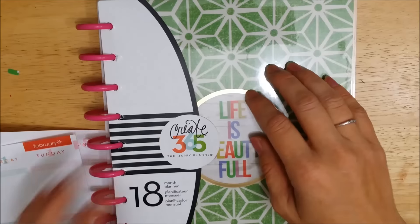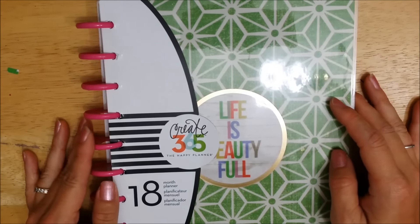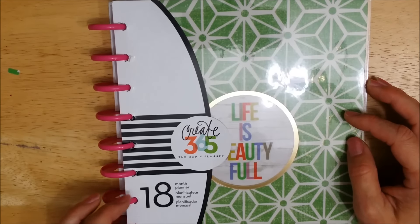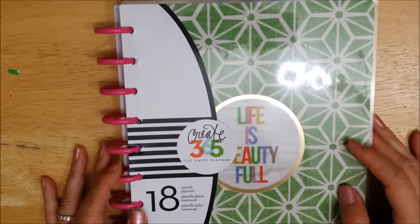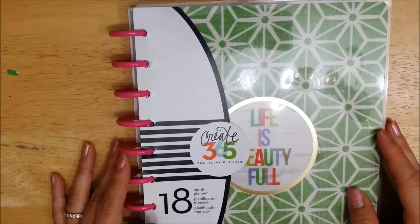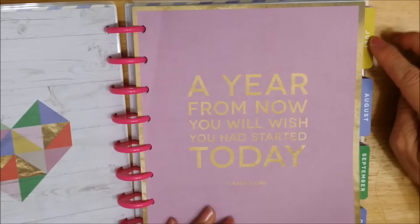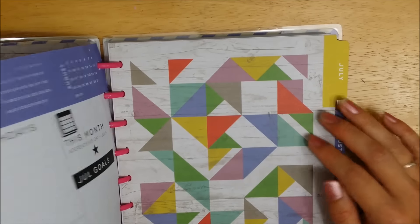Hi everyone, welcome to my channel. I just wanted to share something really quick — I just picked up this Me and My Big Ideas Create 365 planner from Michaels over the weekend. It's comparable to the Erin Condren planner, just for a lot less. The planner doesn't start until July, but I want to start using it now.